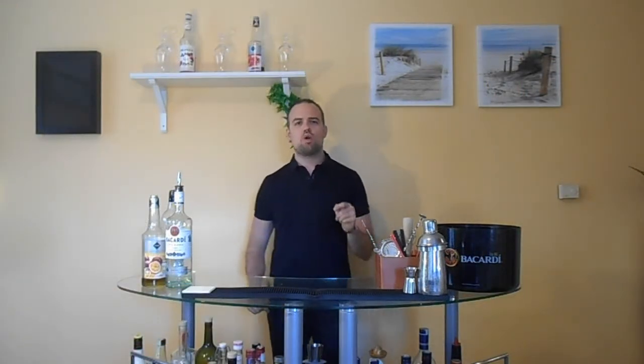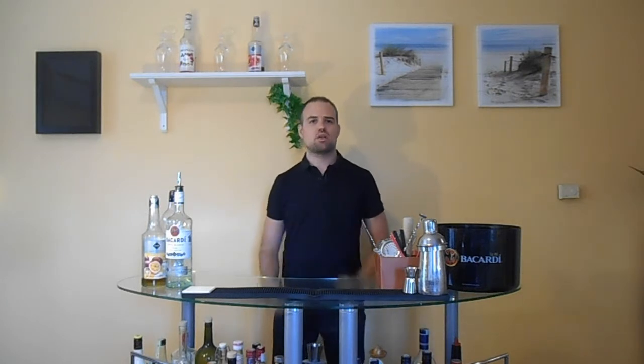Hello everyone, this is ProCocktails and I'm David. Today in this video we will mix a homemade iced tea with passion fruit and rum.